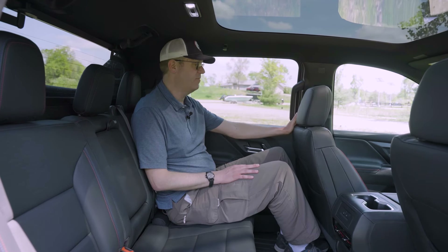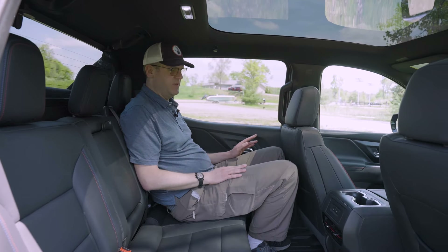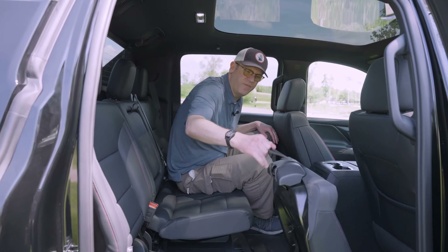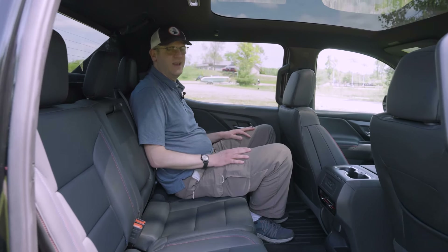With the driver's seat set for me at six foot six inches tall, I've got more than adequate leg room in the rear. Headroom is slightly limited due to the fixed glass sunroof creating a small drop, but I have enough. In my seating position I'm perfectly comfortable, though a passenger noted that the seats flipping forward created a bar that dug into his backside a bit — something to keep an eye out for. Overall though, this is a gigantic full-size pickup with rear space that's very hospitable to adults, even big and tall adults.